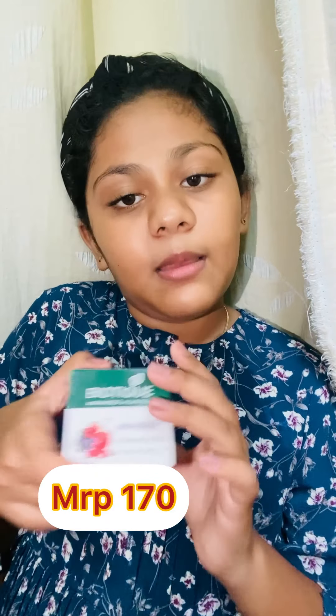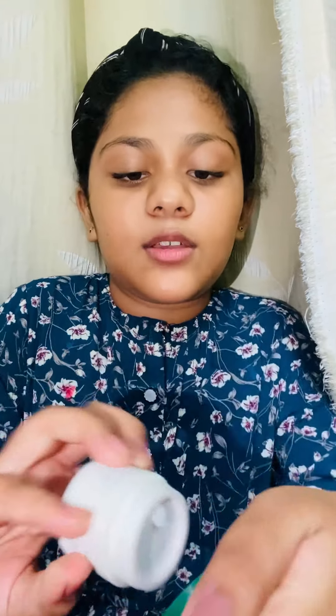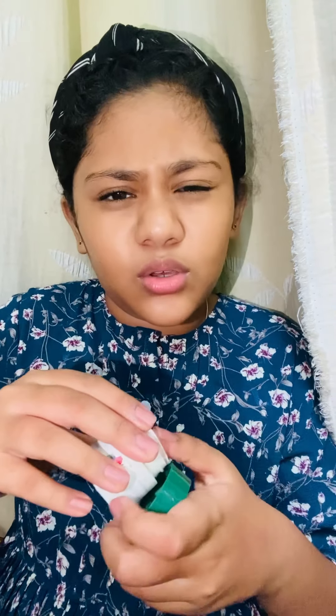The next product is the Biotique Biotic lip balm in the blueberry variant. Let me open this — this is how it looks. It is very travel friendly. When I ordered it I expected great packaging, but it came a little small. I will still try it though.